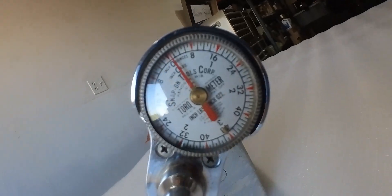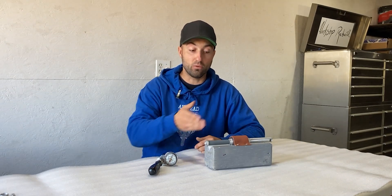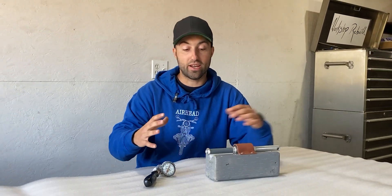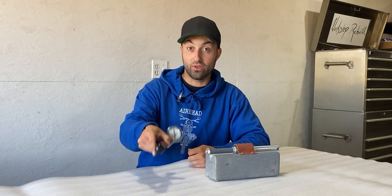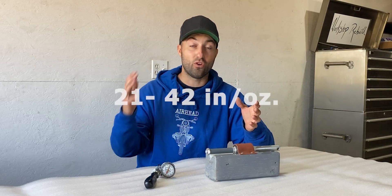I managed to get my first taper bearing preload reading with this torque meter. The two taper bearings within this pack are brand new, but the shim between them is still the original shim. Every time you replace taper bearings you have to reshim your pack — for this application or any other. I went ahead and assembled everything to see if it's too tight or too loose. In this case the reading was at 4 inch-ounces. According to factory specifications, I should be anywhere between 21 and 42 inch-ounces, which is much higher — whenever your value is too low, that means your shim is too thick.